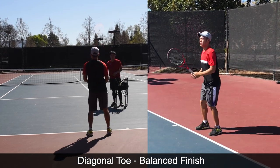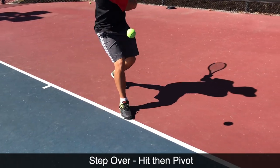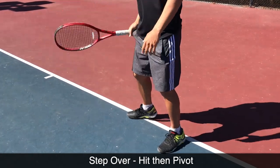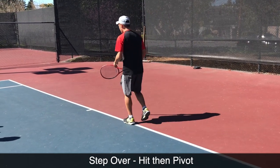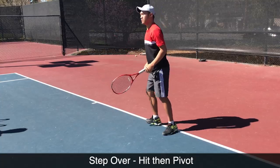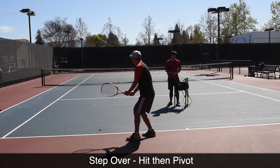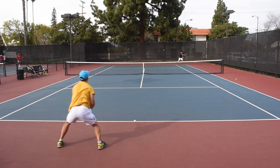If you can get to the ball on time, please make this diagonal toe a habit when you're hitting stationary. If you have to hit and move through the ball because you have momentum, you have to hit and step over. That step-over allows you to not over-rotate and throw yourself off balance. But that pivot of the foot is going to be very essential moving forward through this video.